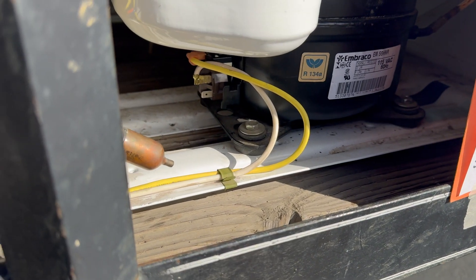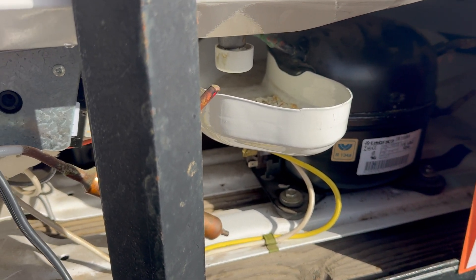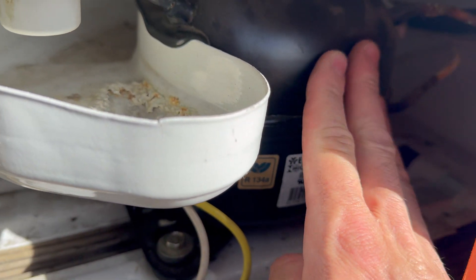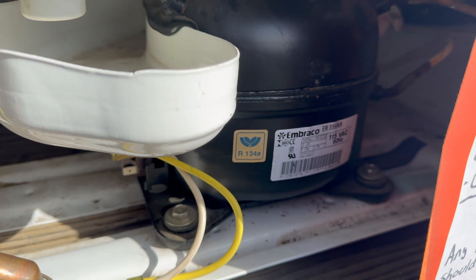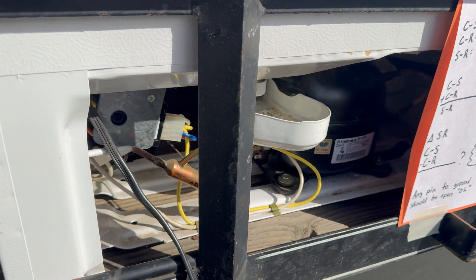After resting for about a minute, I'm going to plug it in again. I can hear the fan, but no compressor. I also can't feel the compressor, which I could earlier — so a restart is not working. I bet that's the problem: it can cycle on after resting for a long time, but it cannot cycle back on for a restart.